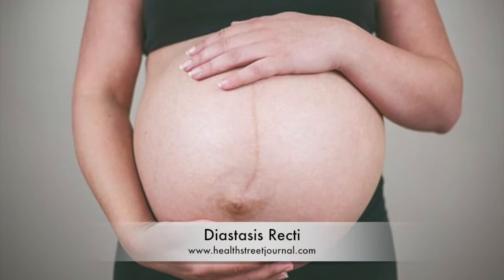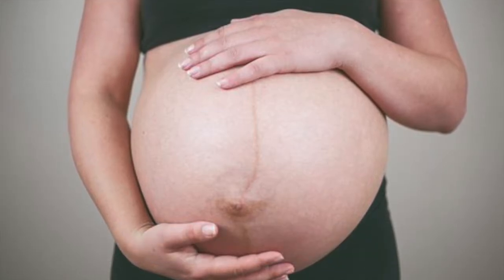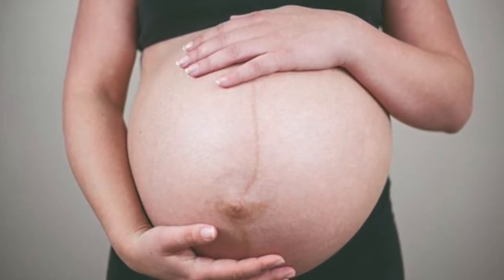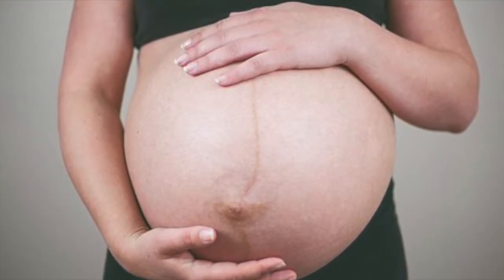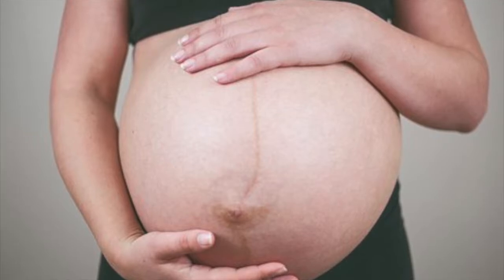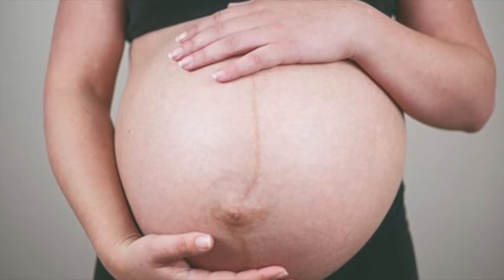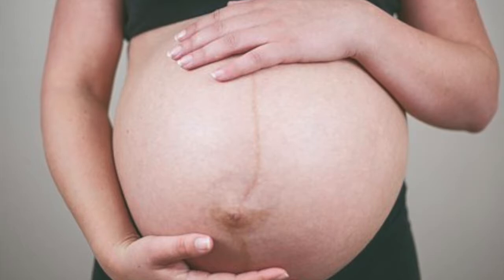Some factors associated with diastasis recti: significant weight gain can cause it; if you have a connective tissue disorder, those people are more prone to develop it; and certainly pregnancy. There was one paper I found in my literature review that cited at 35 weeks of pregnancy, 100% of the participants had a diastasis recti. So you can see that intra-abdominal pressure is certainly going to increase the risk of developing diastasis recti.